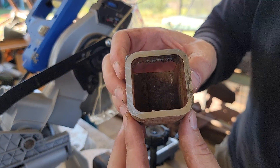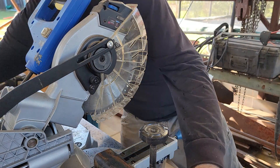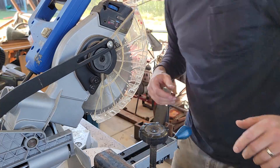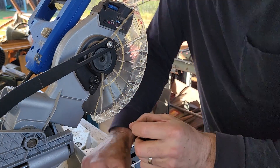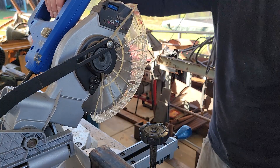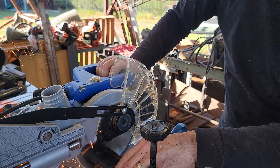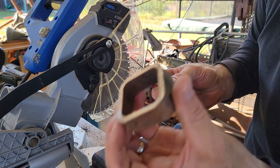Wow — hope you guys can see that, the finish looks really nice. The cut looks really square. Let's take another cut here and see how it goes. All right, second cut. As you can see, I cut that and I'm just handling it with my bare hands — it's warm but it's not hot.